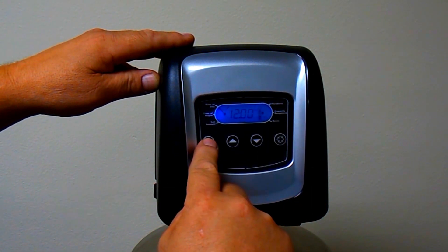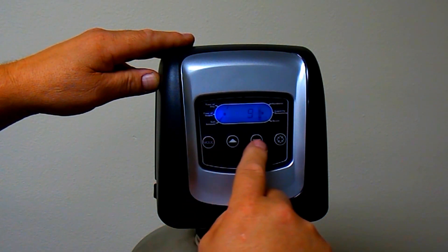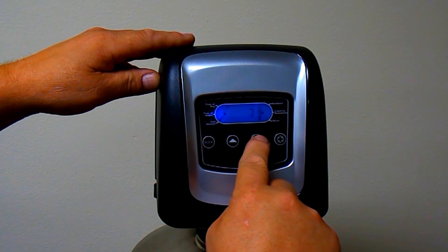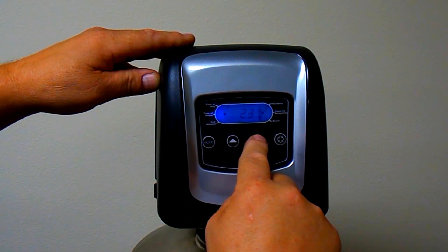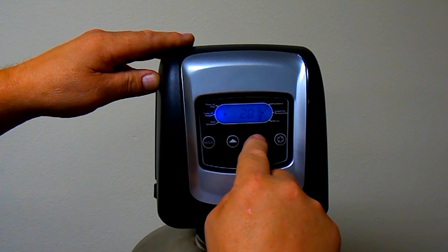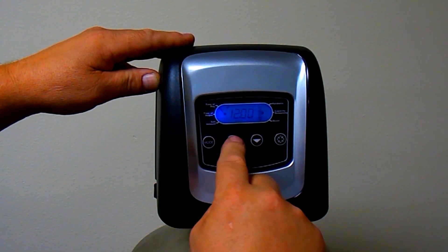When you change the resin setting, this will reset all factory parameters back to the original settings. So be sure to change the resin first before making any other changes. Now you can set the time of day, change your time of regeneration, hardness, and set the salt amount.